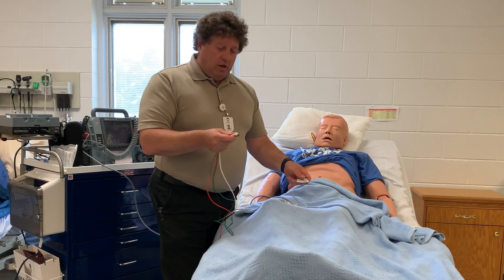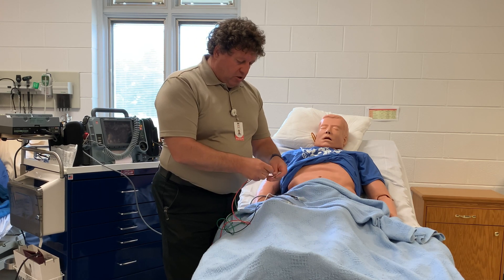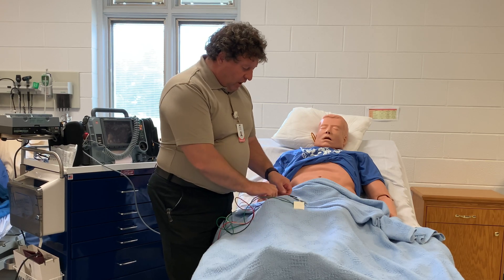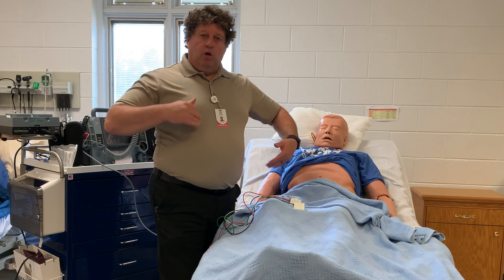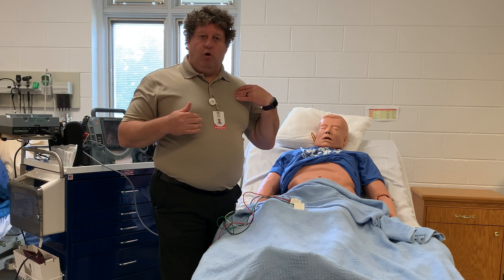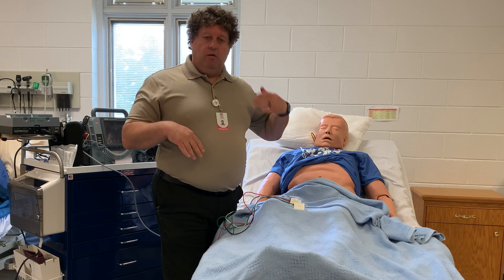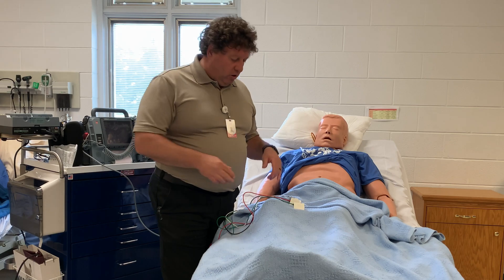I like to attach my electrodes to the wires before putting them on the patient so I'm not pressing too hard. When I was learning this as an EMT, I learned white to right, red to ribs, black was left over because we didn't have the green. So I always remember white, red, black. Then when they added the green, that was the fourth one, and that just kind of worked for me.